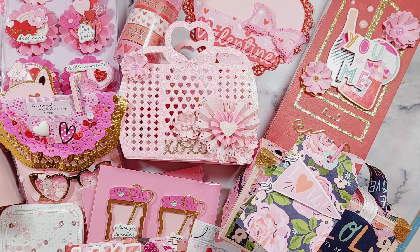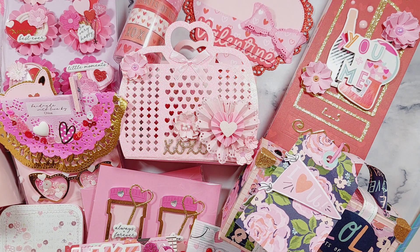Hi everyone, welcome back to another video! Today's video is my Valentine's Day swap which I'm sending out to Norma. We were both running a little bit late with our swap this year, so I'm not posting this video until she's received the swap — it's probably way after Valentine's now — but I still wanted to film this and share what I made.